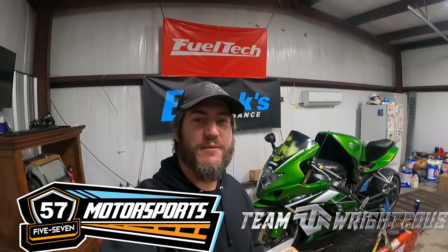Hey y'all, what's up? Chad Wright coming to you here once again on the channel Team Righteous, and today we have got a 2005 GSXR 1000 on the dyno — but we are not dyno tuning it.